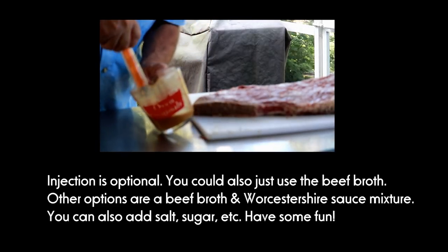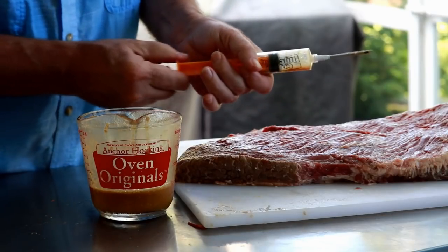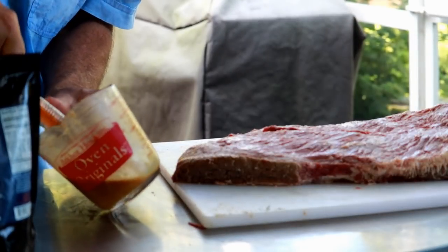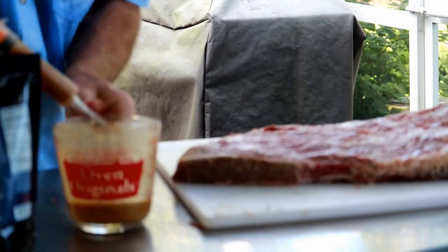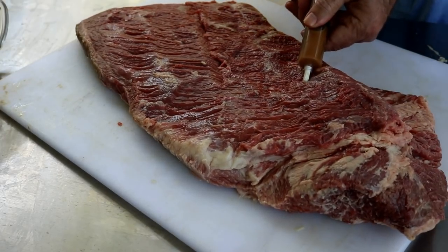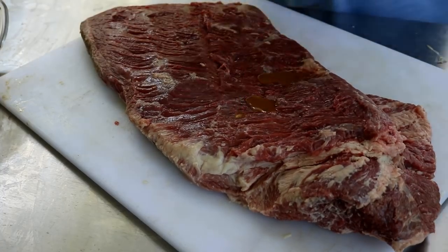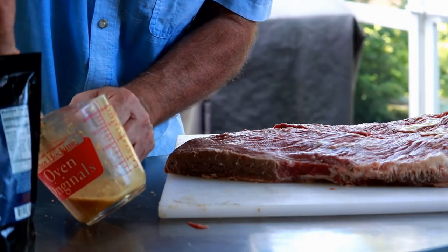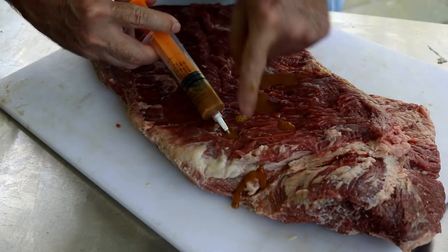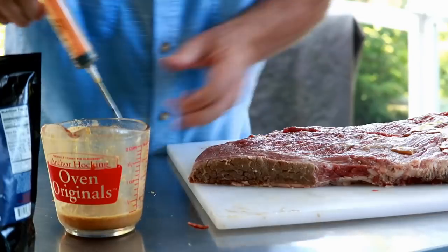We're going to start with our injection. If you don't inject and you're interested in doing it, this little plunger — I always put a little oil on, it just makes it slide easier. If you're interested in more details on the Holy Cow brisket injection, I'll put a link in the description as well as in the iCard. So I'm just going to get some of that injection in here, go in at an angle, and inject working the needle back slowly as we inject, about every inch. There's no science in this — just having a little fun in your backyard. If it starts coming out another hole, you've got enough in that particular area.